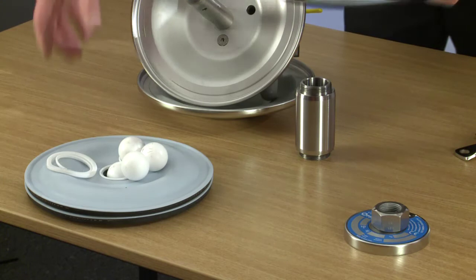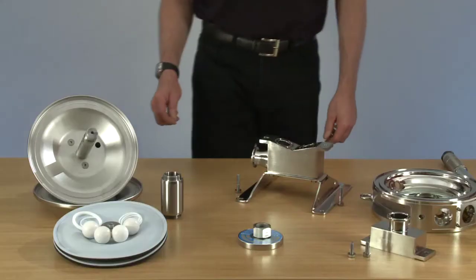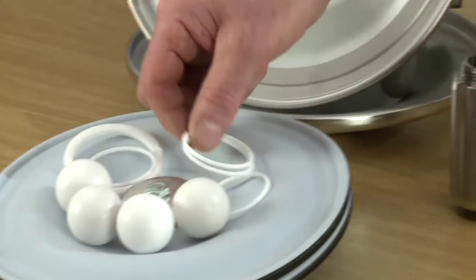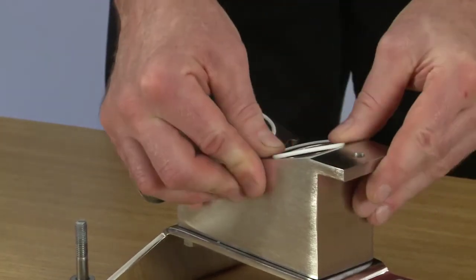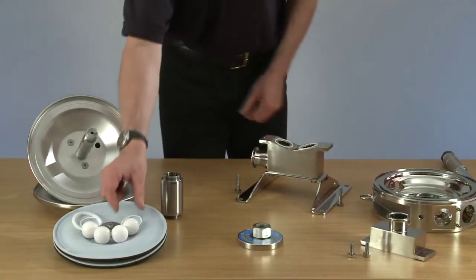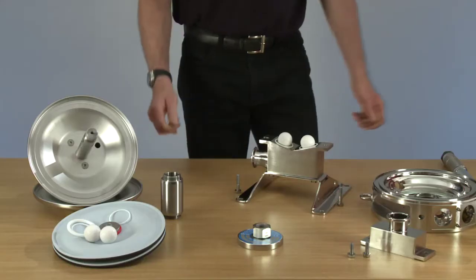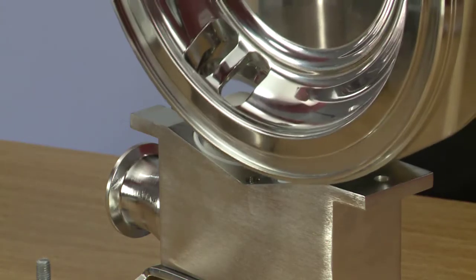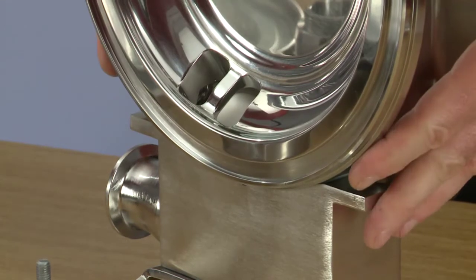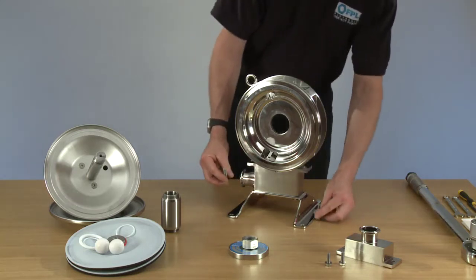Now we are ready to replace our consumable parts with new parts and start reassembling the pump. We're going to start by putting the two seals into the suction manifold. Now we're going to put two balls in and then replace the body, making sure it is seated. Then we can replace the body and secure the two screws.